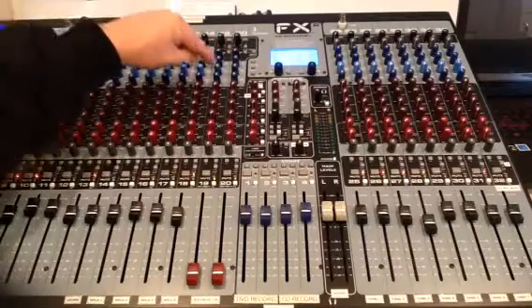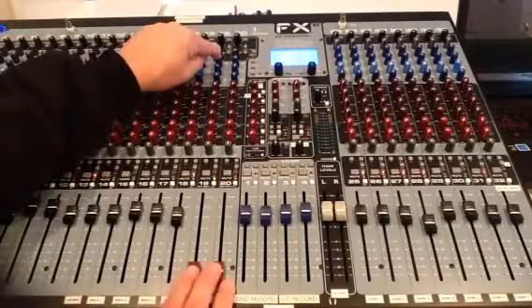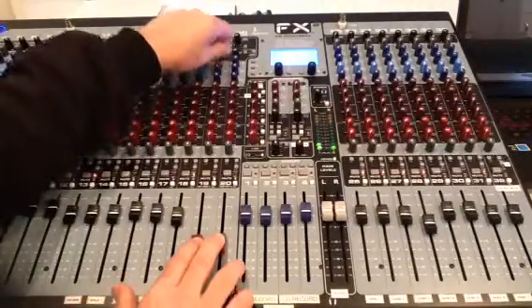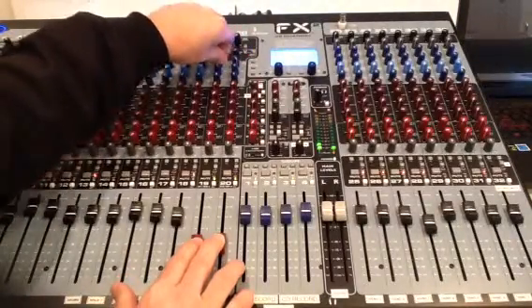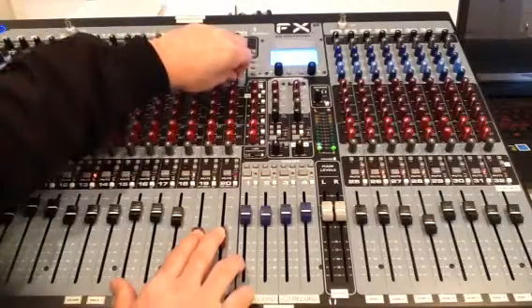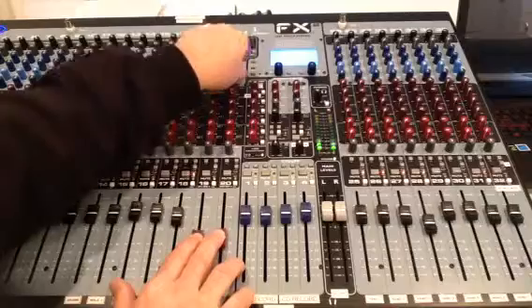Next are three blue knobs called low, mids, and highs — basically tone control. If I'd like to add more treble or bass, I can over-exaggerate it, take treble away, add more bass, do anything I want to do with the track. Some people bring in homemade things or manufactured material that may need tone adjustment.